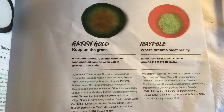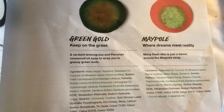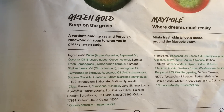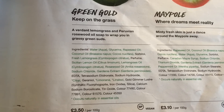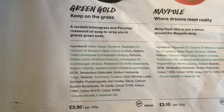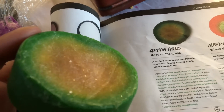Okay, so let's see what the Lush Oxford Street catalog has to say about Green and Gold. It says: "Green Gold — keep on the grass — a verdant lemongrass and Peruvian rosewood oil soap to wrap you in grassy green suds." The ingredients include water, glycerin, rapeseed oil, coconut oil, fresh lemongrass, Sicilian lemon oil, lemongrass oil, and rosewood oil. It's got a little bit of gold glimmer luster on it and it's three pounds fifty per hundred grams. You can see when I hold it up close that it has a little bit of gold shimmer on there.